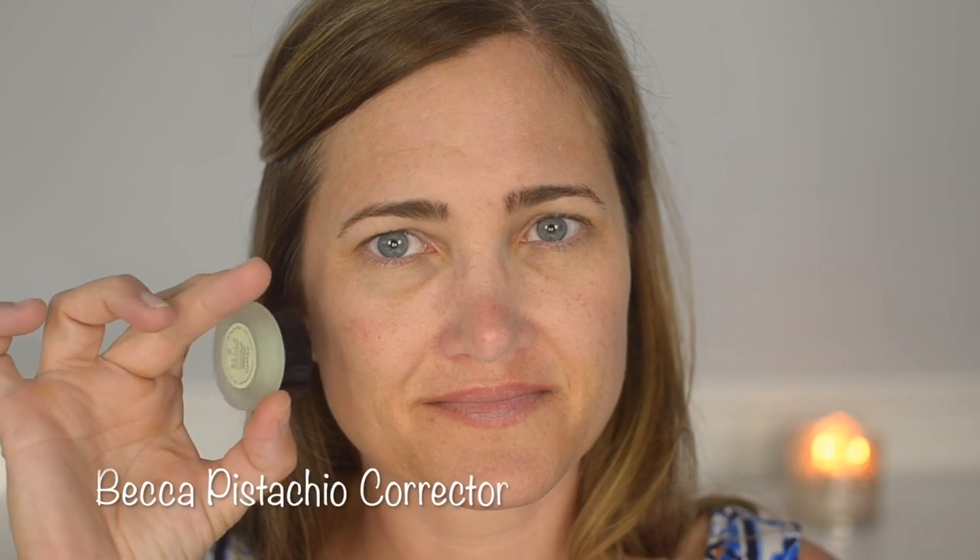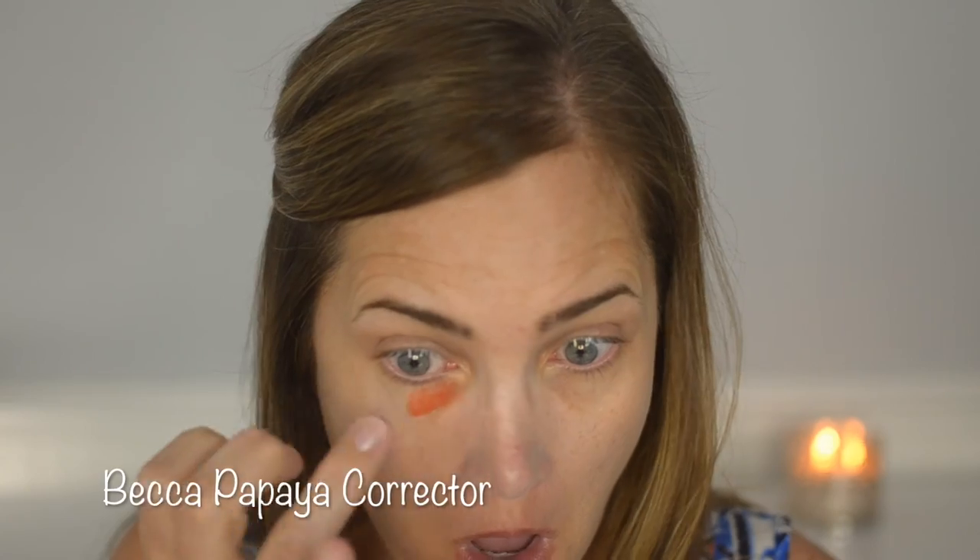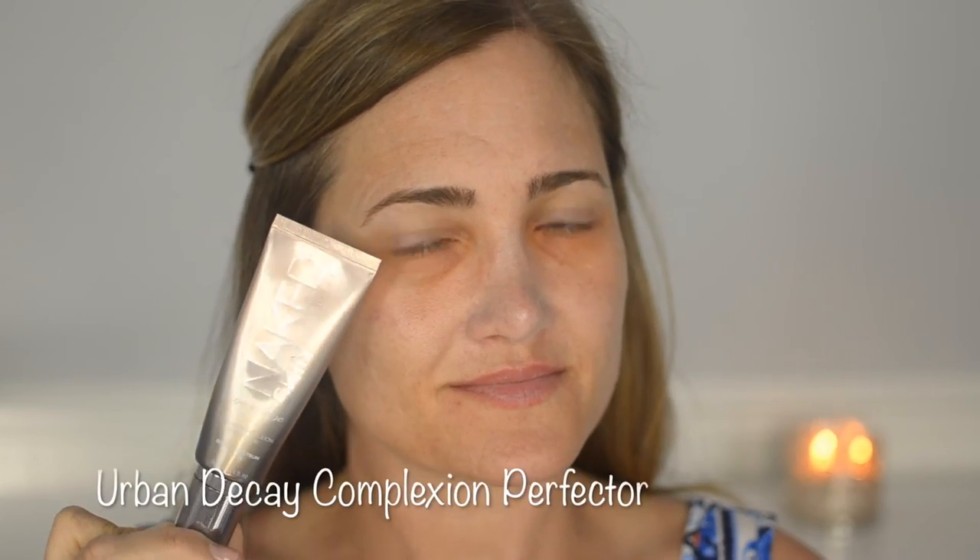For redness I'm using the Becca pistachio concealer — the green counteracts red. This is my first time using it, and I'm dabbing it in with my finger; it doesn't 100% block out the red but it definitely helps. I'm also using the Becca papaya corrector for the first time to counteract dark circles — it was effective and not drying. If you'd like a full video on both of those, I can do that.